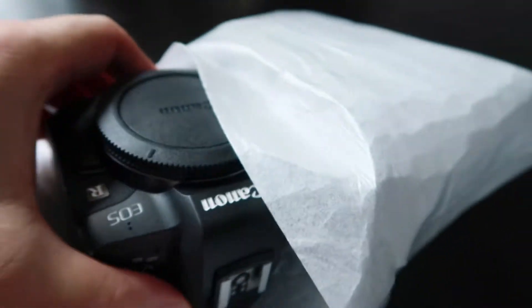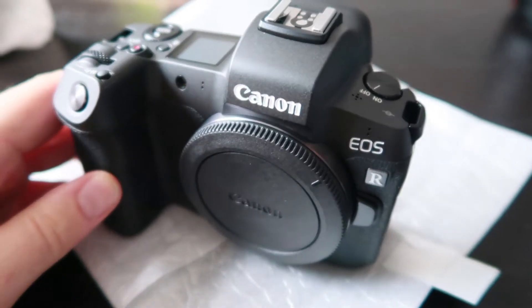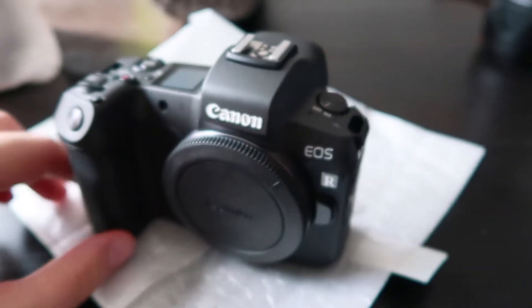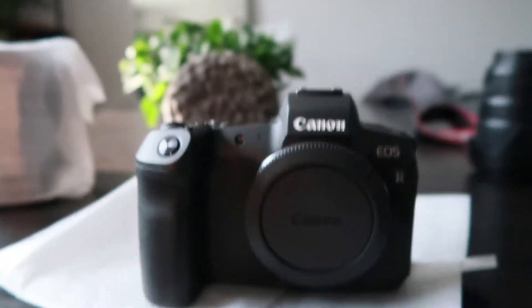Let's put this in the shade so you guys can see it without any blowouts. Photographer problems — oh, there it is! I'm filming this on a Sony Canon G7X Mark II, but this will be my future vlogging camera, and it certainly looks nice.